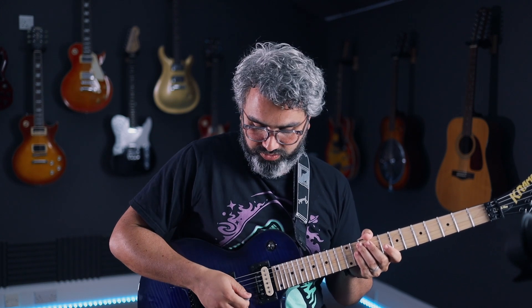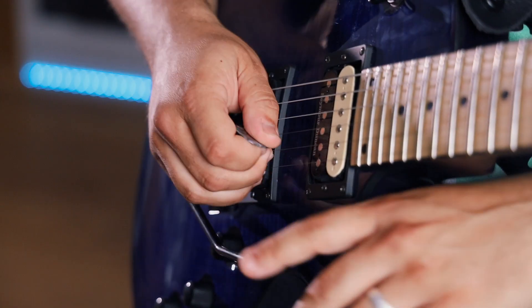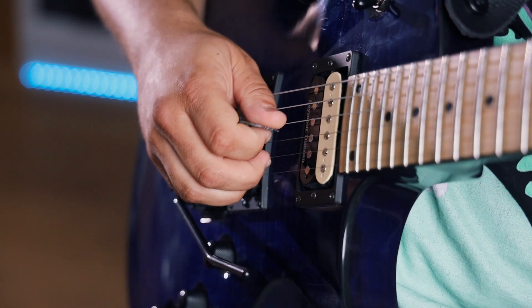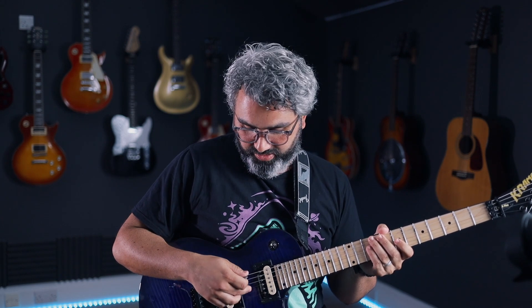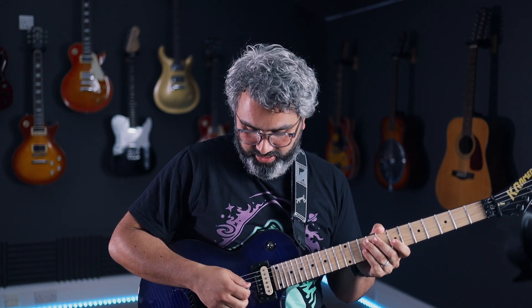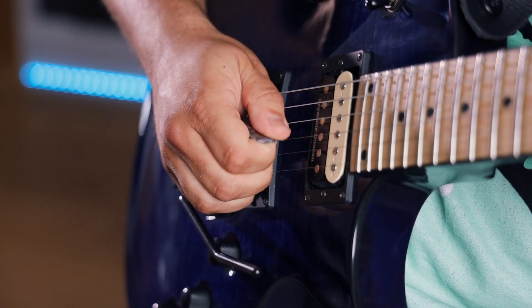That's the general technique. It works on all the strings, but the thinner the strings get the harder it is to get these to ring out. The one we're doing is on the G string. For me I look at it as halfway between the two pickups somewhere around there, and you get slightly different harmonics just from moving very slightly.